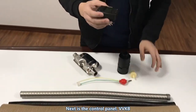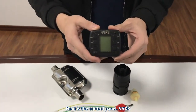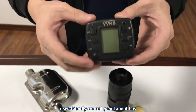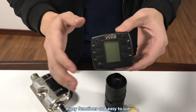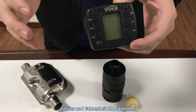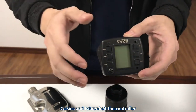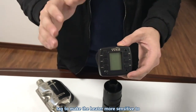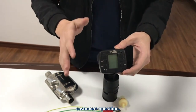Next is the control panel. VVKB provides customers with a user-friendly control panel with many functions that is easy to use. Customers can even switch between Celsius and Fahrenheit. The controller uses the most advanced CAM communication to make the heater more sensitive to customer operation.